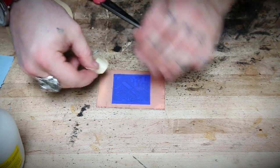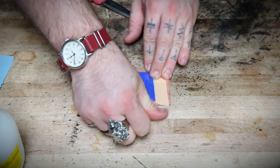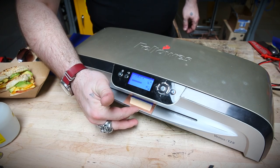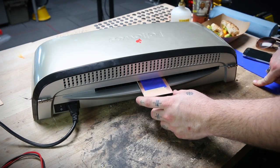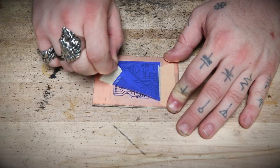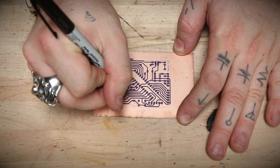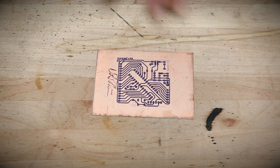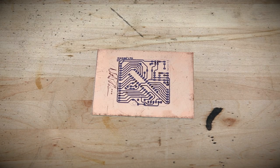The transfer paper relies on heat and pressure to transfer the toner onto your board. You can use a household iron, but if you have access to a laminator, it's inexpensive and it works really well. No matter how careful you are, there will probably be a few imperfections in the transfer. You can use a permanent marker to fill in any gaps. I'm signing this board to show how well the permanent marker works to resist etching.